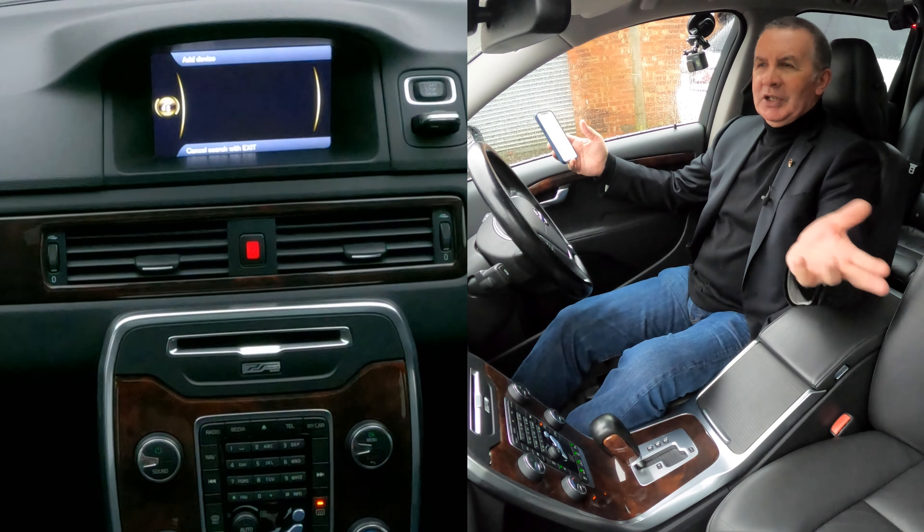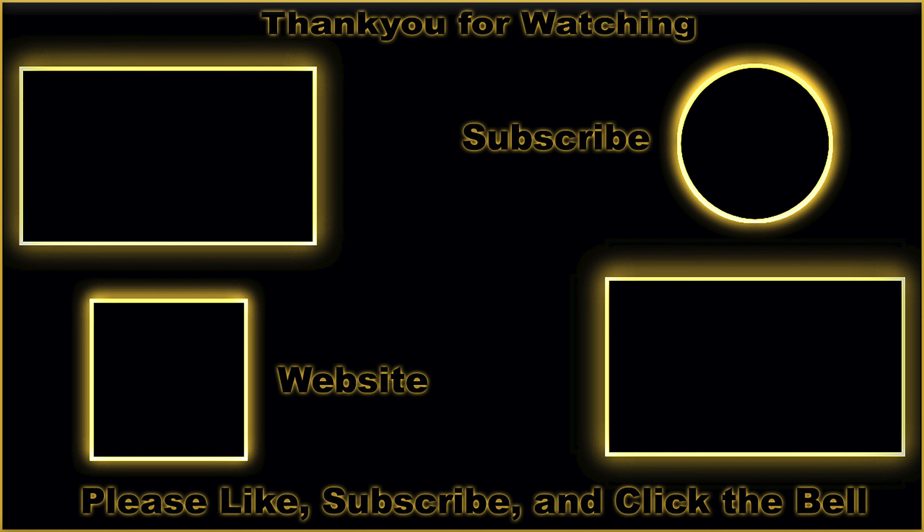Let's see where it's coming up. My Volvo car — not connected yet. Successfully paired on the system and successfully paired on the phone now. Now that's that done. Okay, we'll see you next time.